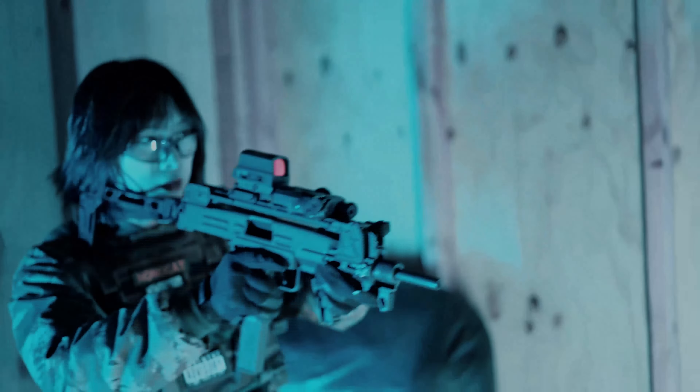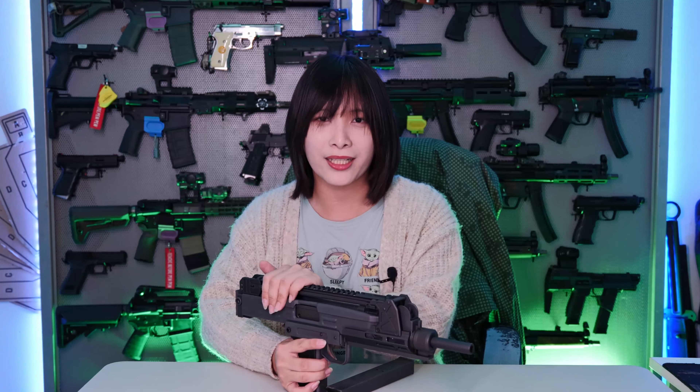Thank you to Northeast Airsoft for sponsoring this replica — we had a lot of fun playing with it and making this video. We look forward to seeing all the other Uzi variants that are going to come out in the near future. And to those who are wanting to buy a Northeast Uzi, please be aware to stretch in before and after use. I hope you guys enjoyed this video — this is NonoCat, that's Thunderspear, and we'll see you in the next one.